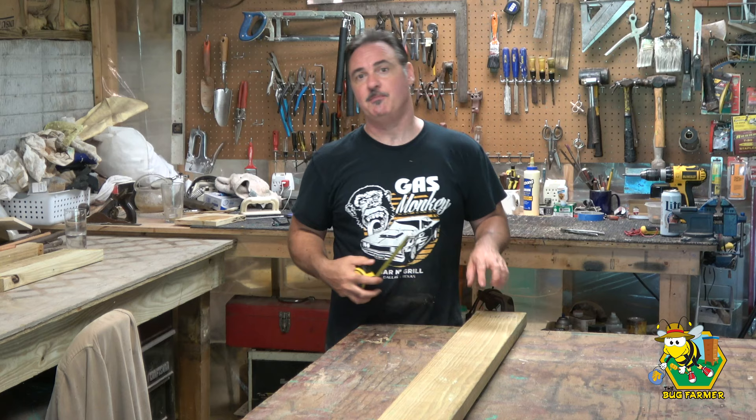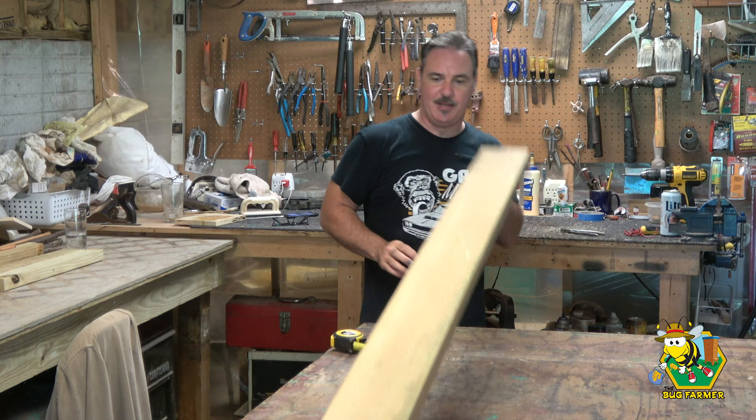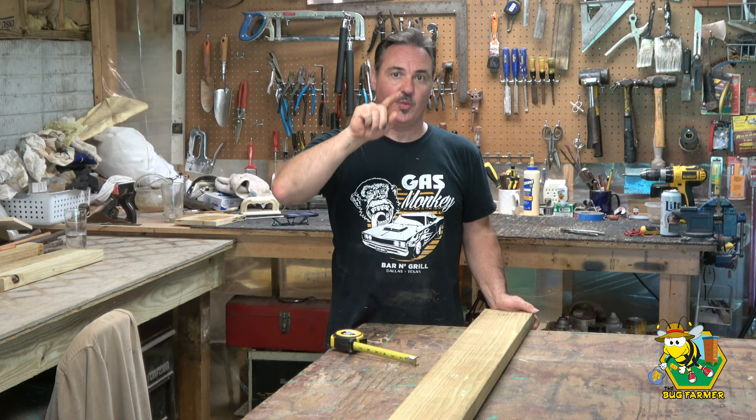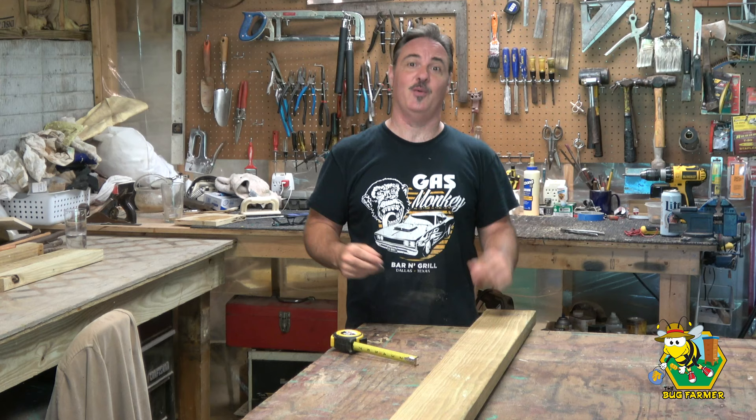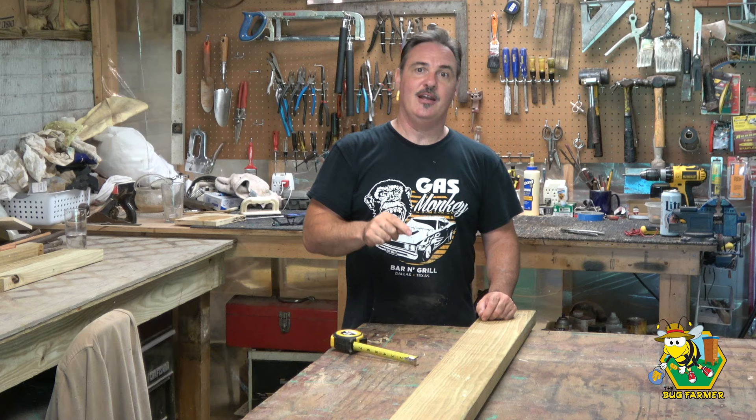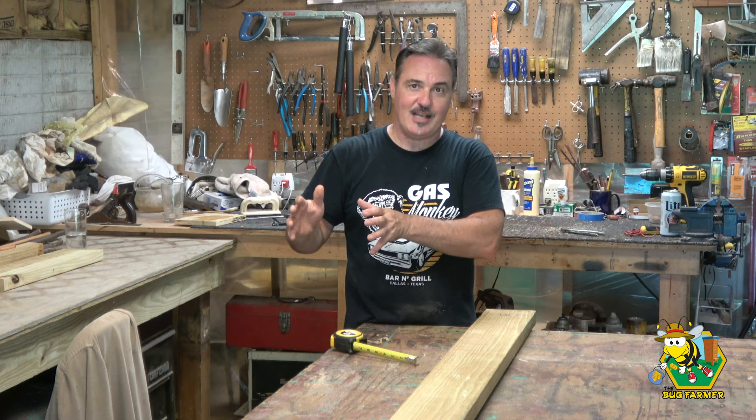We're going to use this two-by-six-by-eight pressure-treated piece of lumber to build one hive stand. The reason I need a hive stand is with the demise of Red Dawn, one of my subscribers — a gentleman named Tom Krynak who lives here in Georgia — offered me some bees. Who can turn down bees? So I accepted. He brought them over this last weekend and we set them out in the bee yard in the little blue nuke. The little blue nuke is what I'm trying to use as a swarm trap. I want to get those bees out of that nuke and into their own hive. I had already done a split and populated the red hive, so the new hive needs a stand, and that's what we're going to be building today.